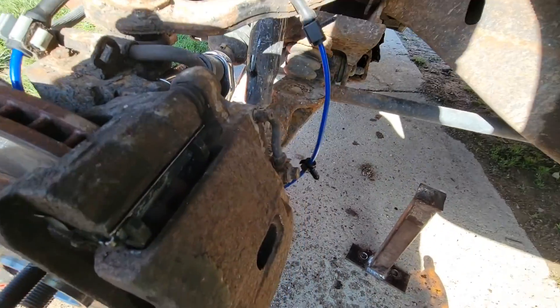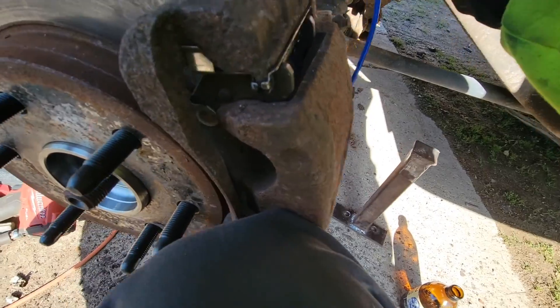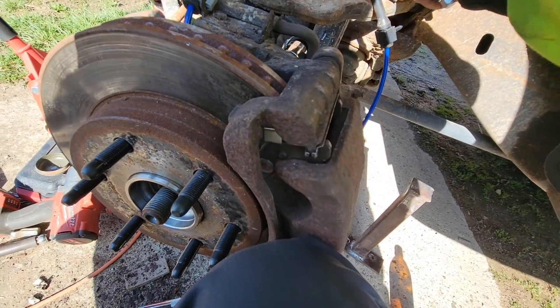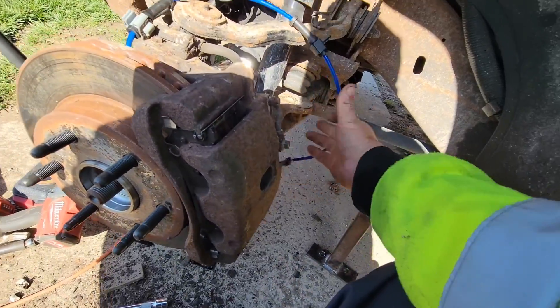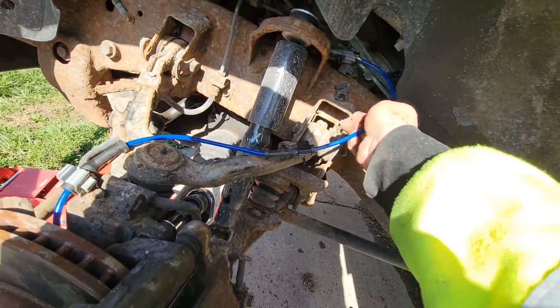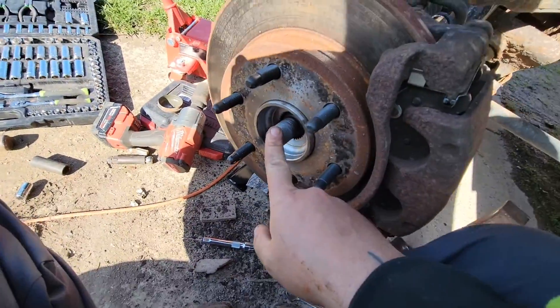I always go with Moog on wheel bearings. Reconnect the ABS sensor, run your wire, and put the axle nut back on.